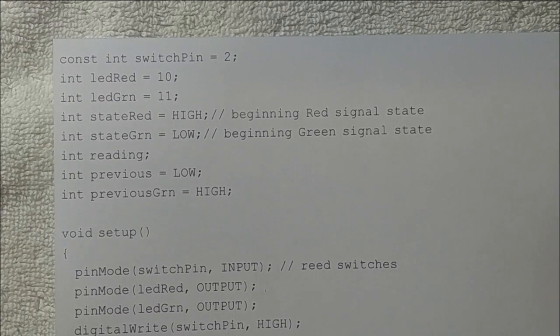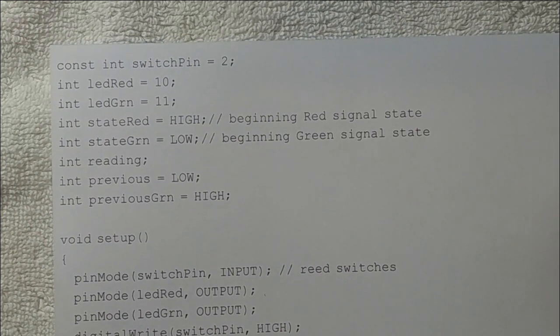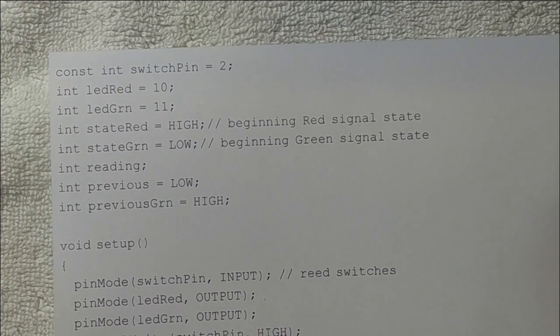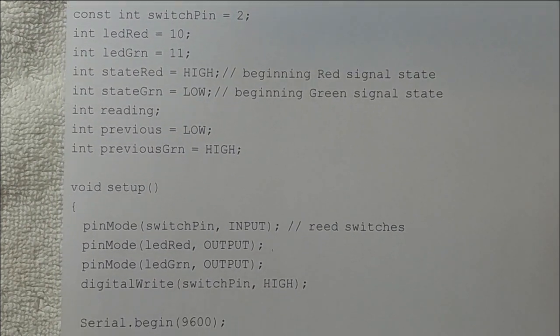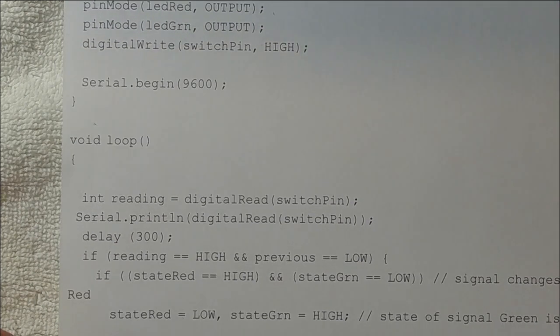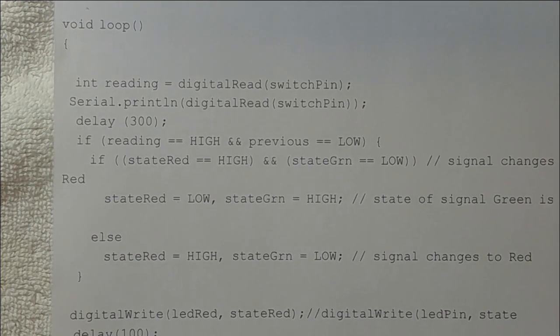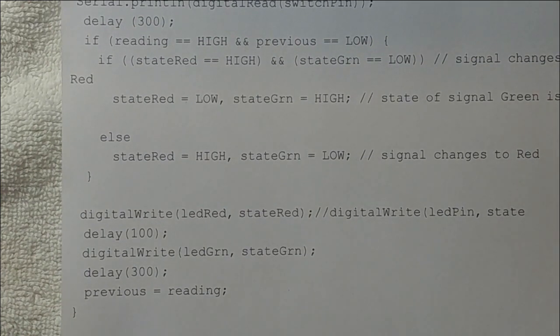So let me show you what it looks like hooked up to the Arduino, and then I'll also show you the code. Here is the code for the Arduino program. It's a pretty short code — just on one piece of paper. I'll run through it quickly. There are about seven integers, then the void setup — pretty simple — and then the void loop. Not too many lines. I'll have a link in the show notes so you can download this code. You can copy it or download the program and put it on your Arduino.